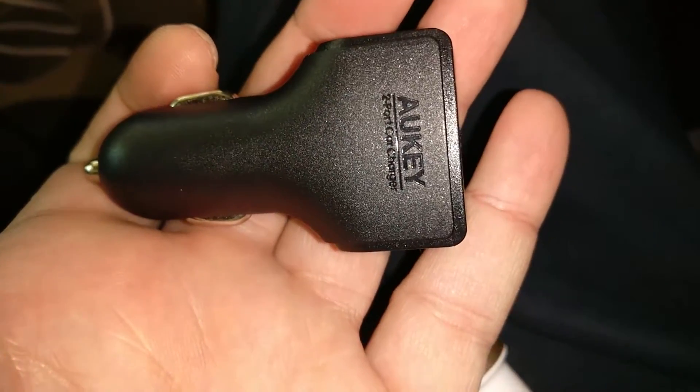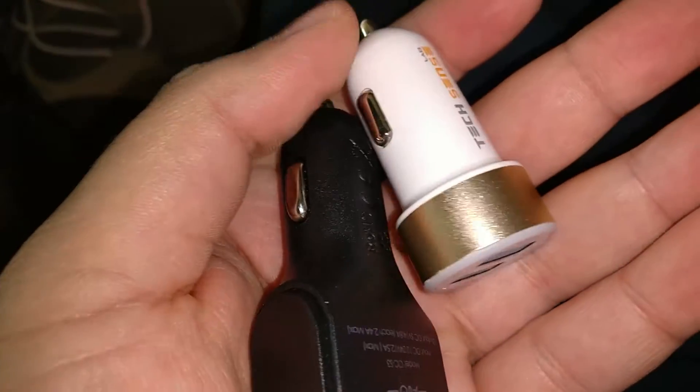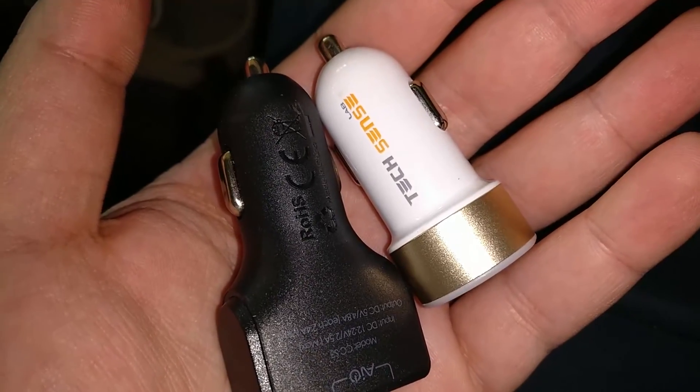That's my small review on the Maki car charger. Thank you for watching — please subscribe and give us a like or dislike depending on whether you enjoyed the video. See you on the next one!